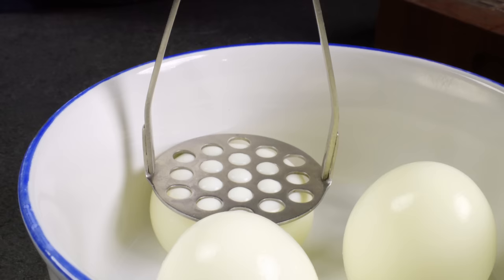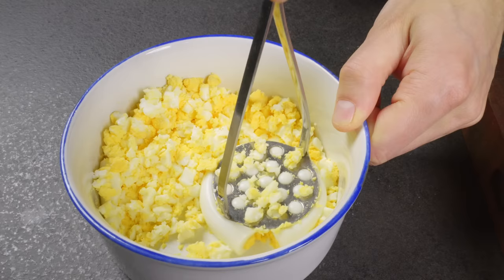When you need to chop a lot of eggs, here are three effective ways: with a potato masher, a cooling rack, and fried net packaging.